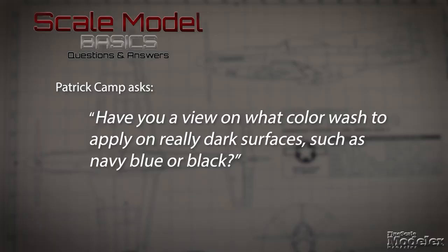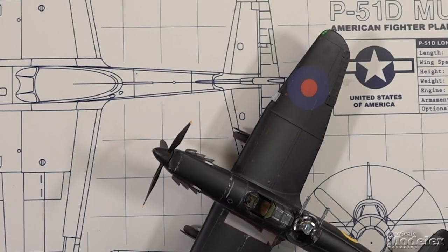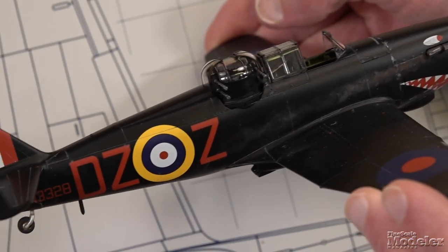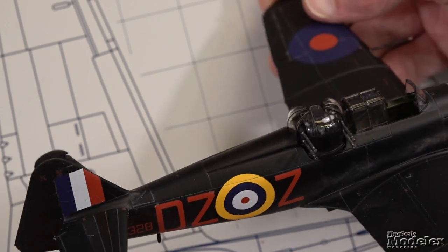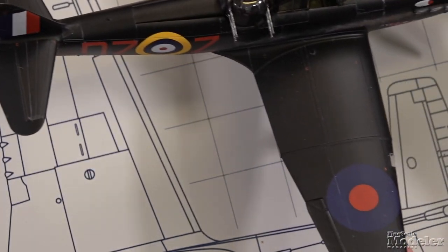Next, from Patrick Camp, he has a question about washes: what color wash to apply on really dark surfaces such as navy blue or black? When I built Airfix's Boulton Paul Defiant in a night fighter scheme of all black, I used a light gray to bring out those panel lines — designed to highlight them as opposed to adding dirt and grime. I'd recommend a lighter color for those darker shades.